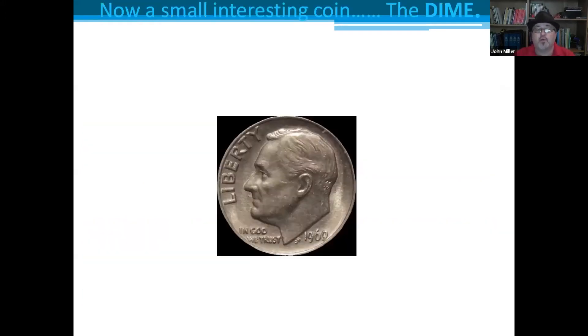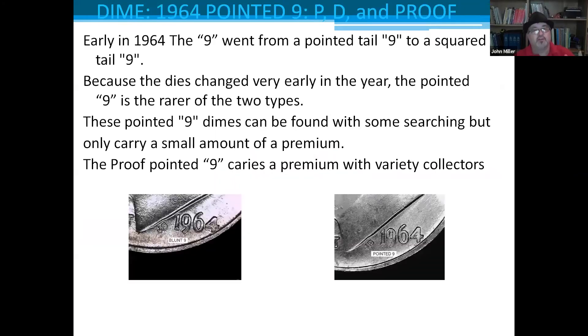Next is the dime. In 1964 — slightly after the uproar of the 1960 small and large date cents — they found a pointed 9 on the P, D, and proof dimes. The die was changed early in the year, so the pointed 9, which had been the norm, is now the rarer of the two designs compared to the squared-off tail of the 9. Because the dies changed very early in the year, the pointed 9 is rarer. These pointed nine dimes can be found with a little searching, though they don't carry much of a premium in circulated grades. The proofs do carry a premium. Importantly, if you have a proof set with a pointed nine dime, also look at the half dollar — we'll cover that later.